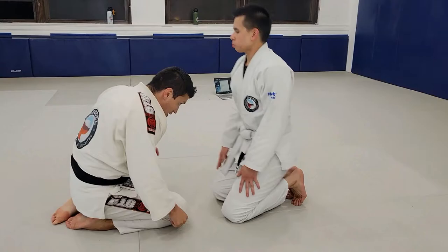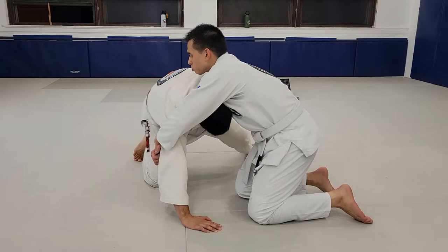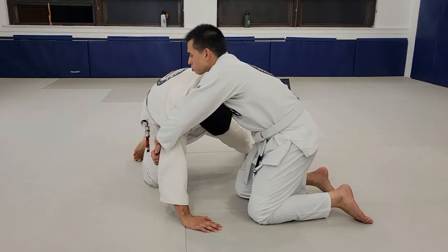So again — elbow grip, base out, hand on the floor, leg out. Circle and put your ear to the chest. That's your motion. Once you've got that down, now we can add the drag. Reach and big pull as I look away from my partner. That leads you guys right into your seatbelt. So that is our sucker drag from the front headlock position.